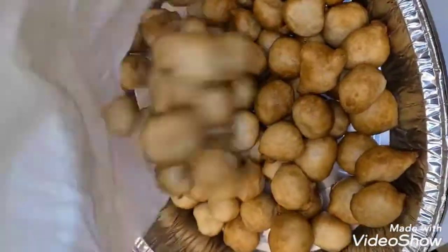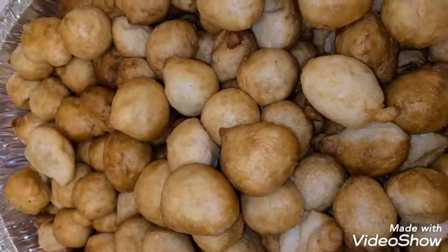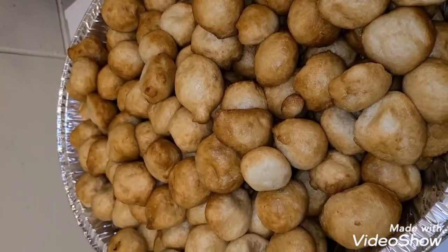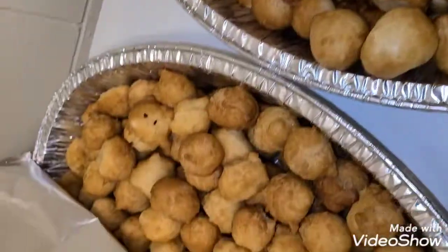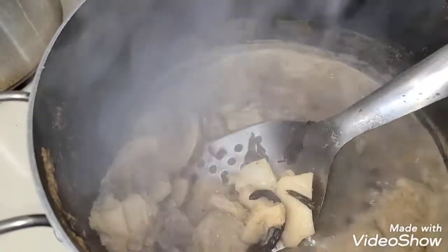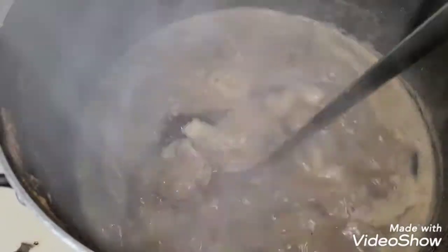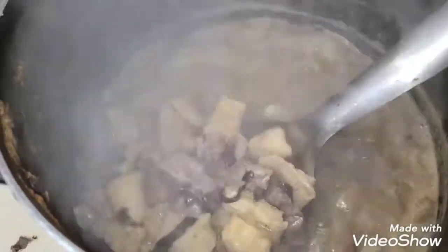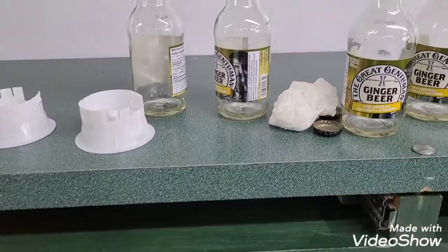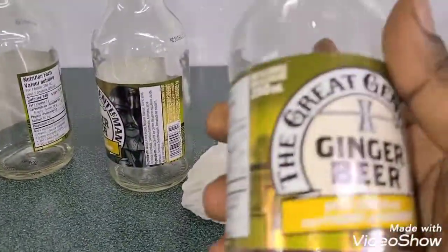So here are our buns, the puff puff — we had two trays of puff puff and one tray of buns. At the party we also made some interesting fish pepper soup, and it was so nice and yummy. The party was so good and we had so much fun.